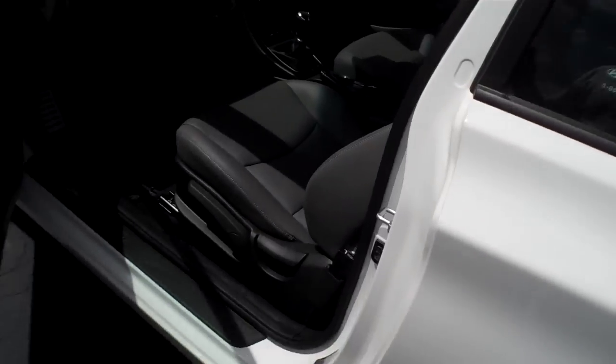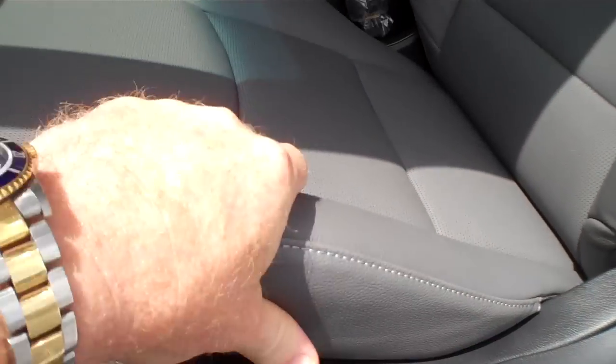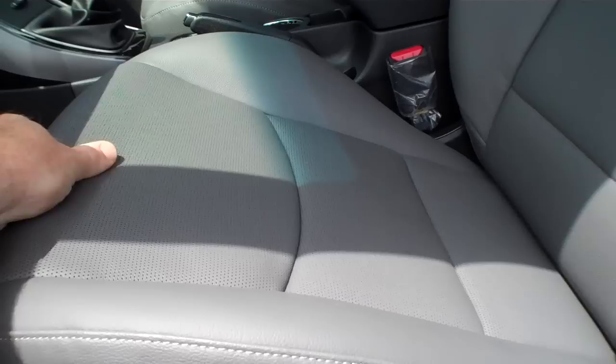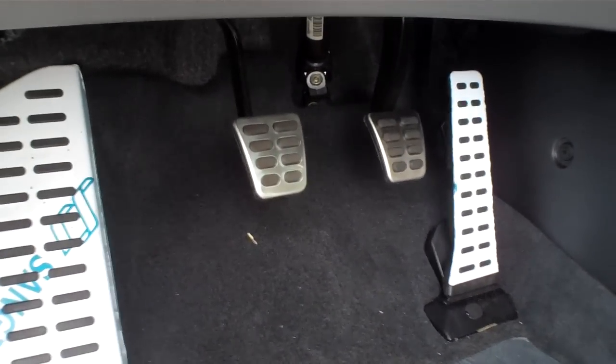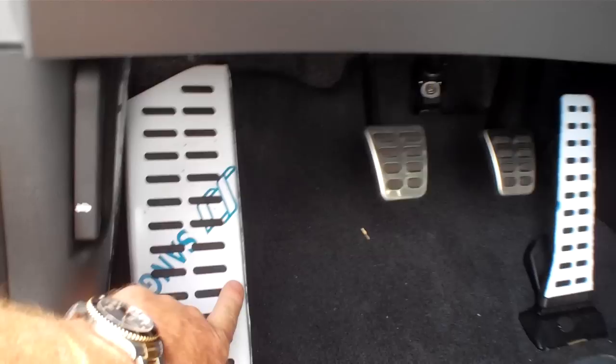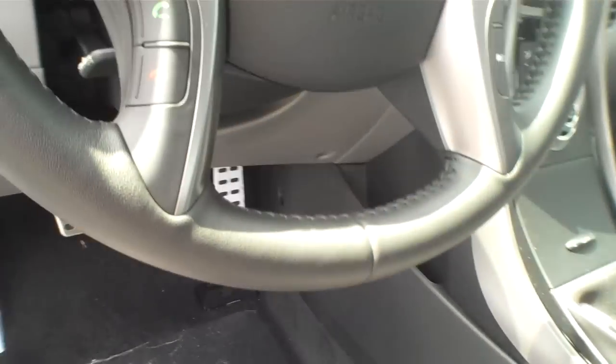Probably one of the biggest features is the leather interior. You've got leather seats, nice and soft. You've also got the aluminum pedals — some of them still have the covers on and they're white, but you can see the metal there.